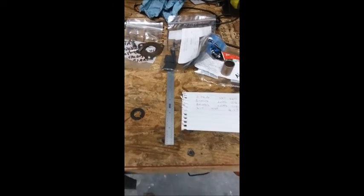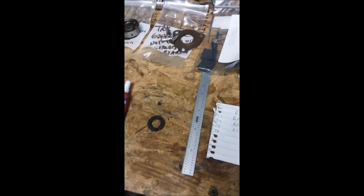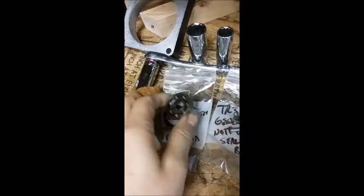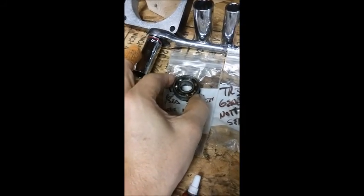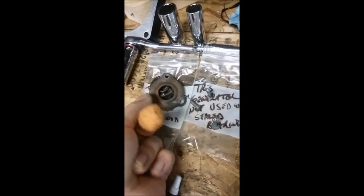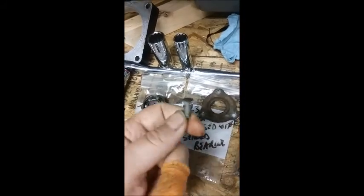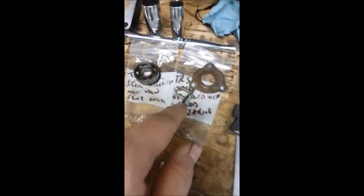I just re-watched that video and realized I left some things out. First off, this is the original bearing that was in it — it's not a sealed bearing. I elected to use a sealed bearing that I purchased. When you use a sealed bearing, you do not have to replace this cap that goes over the bearing and is riveted in, so I elected to leave this off — otherwise I would have had to go find rivets and re-rivet that on there.